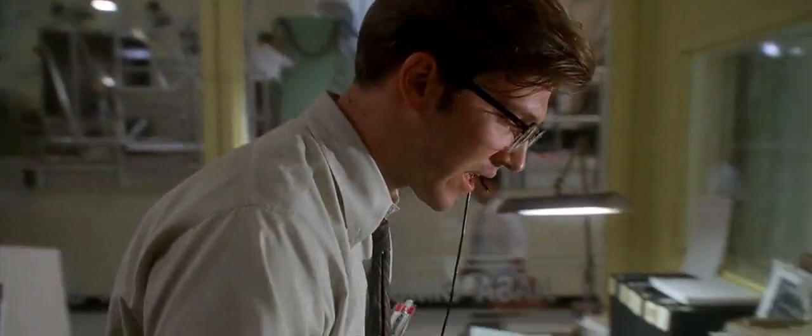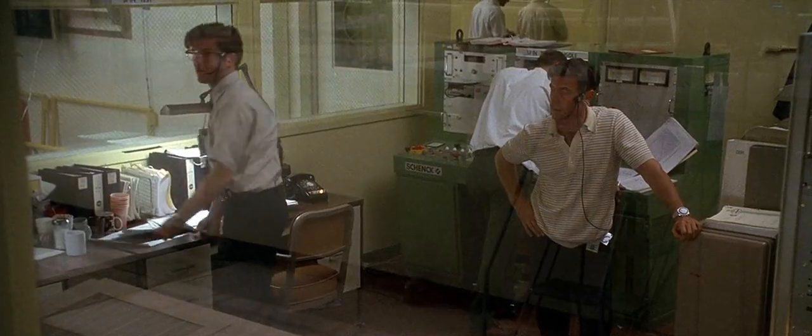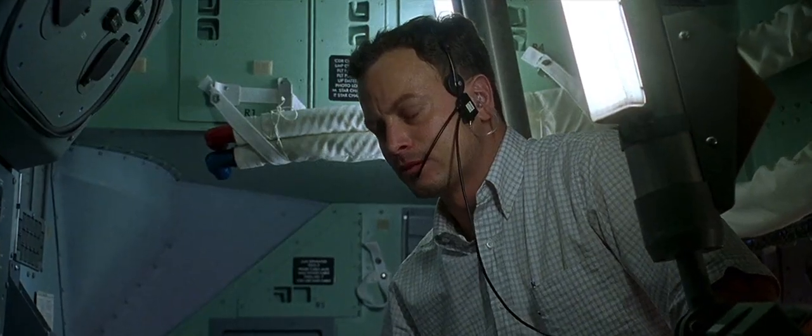Look, I know this sequence works, John. The sequence looks good. We're just over budget on the amperage. By how much? Three or four amps. Goddammit, John. Is it three or four? Four. Four more amps.